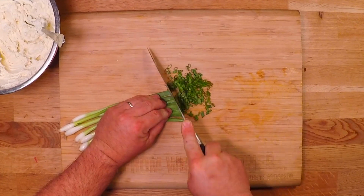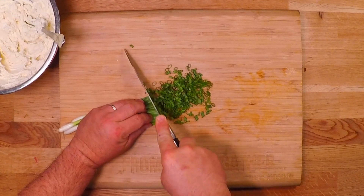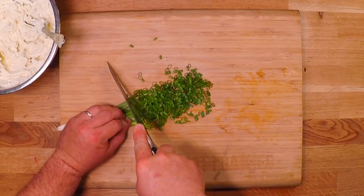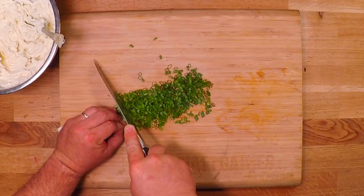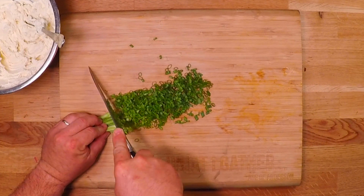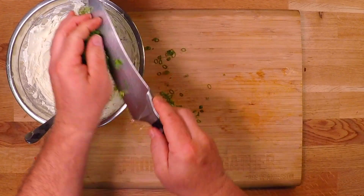Now I'm just going to make some fine slices of these green onions. We'll take just the greens — I'll use the white parts in stock or something. That can go right in there.